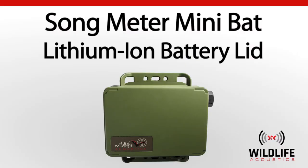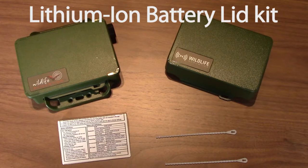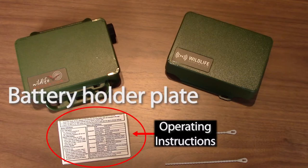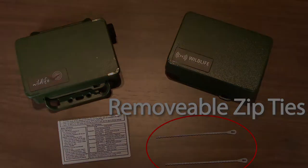Welcome to Wildlife Acoustics. I've just taken delivery of the Lithium-Ion Battery Lid Kit for my Song Meter Mini Bat Recorder. The kit includes the battery lid, metal battery holder plate with instructions, and two removable zip ties.